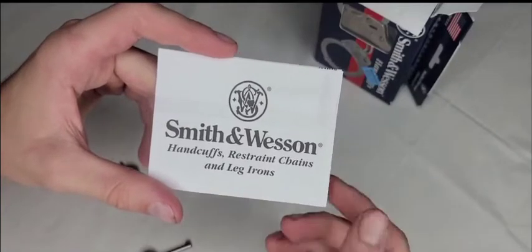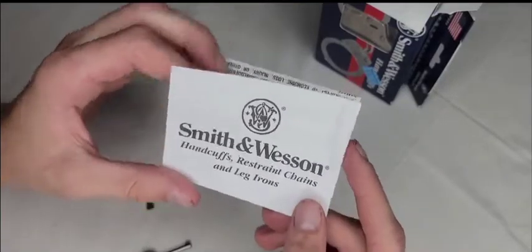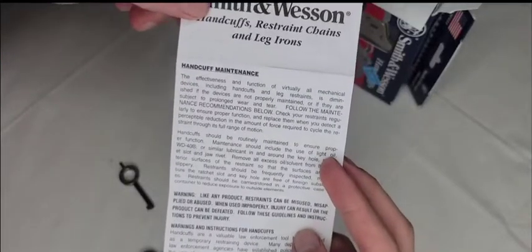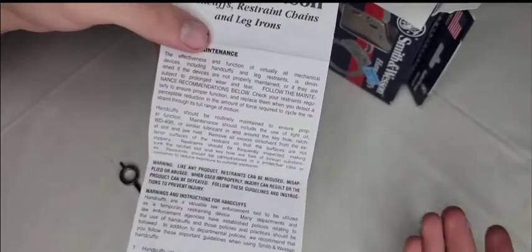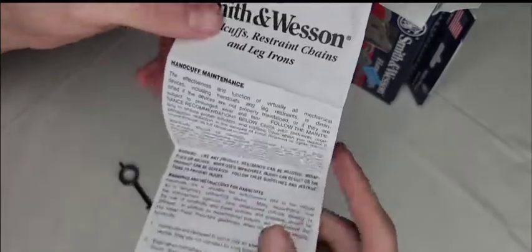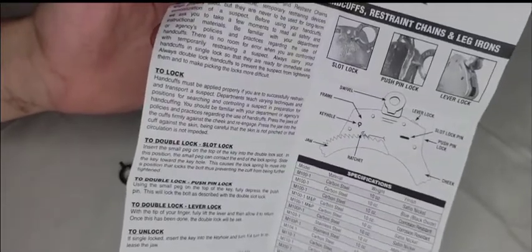The instructions cover Smith & Wesson handcuffs, restraint chains, and leg irons. What I really like is that it includes a handcuff maintenance section, which is extremely useful. Some people don't take care of their cuffs, and they won't last as long as they should. I recommend following the maintenance guide so you keep these in good shape.